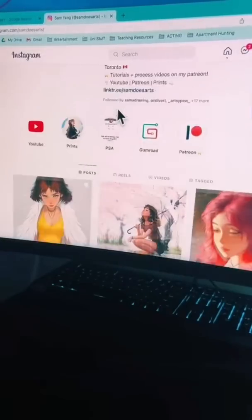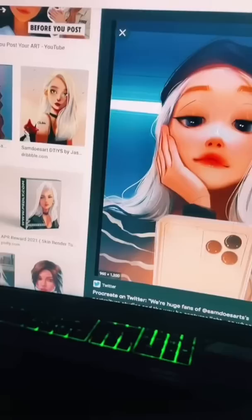Pretty much everyone who's anyone in the art world has seen or heard of Sam Does Art. And today I'm going to try and replicate his style.